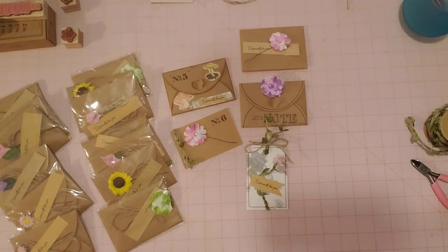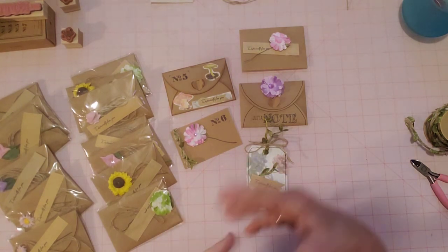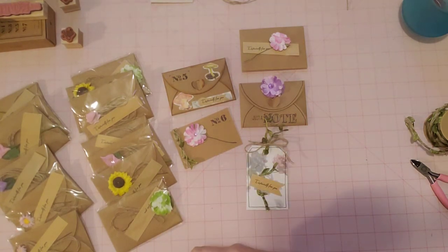Hello friends, it's Sherry from Turquoise Dreaming. How's everyone doing today? Welcome to my channel and thank you so much for joining me. I'm here to share just a few ideas of what I've been using — a couple of the products that I received in my last bbcraft.com order.